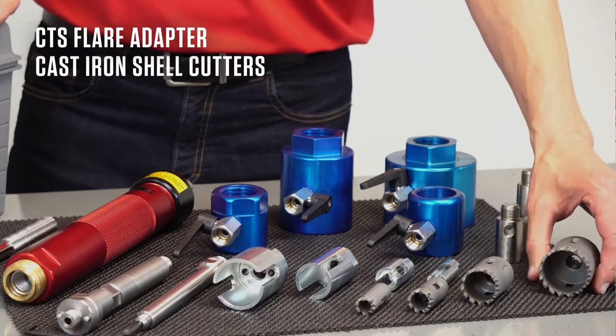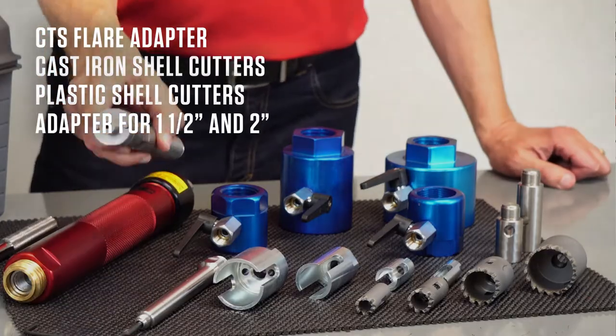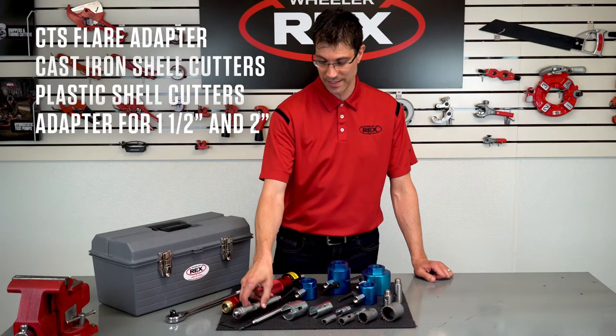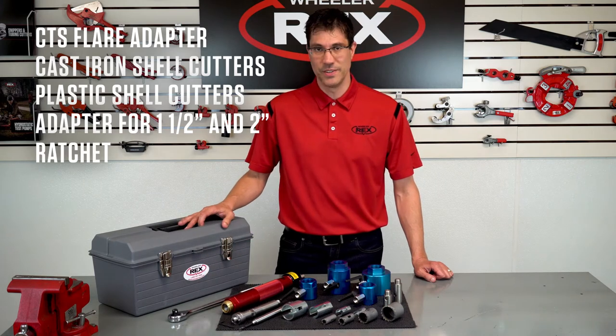Ductile iron and cast iron shell cutters, plastic shell cutters, a large adapter for tapping into inch and a half and two inch lines, a ratchet — all included in a nice heavy duty case.